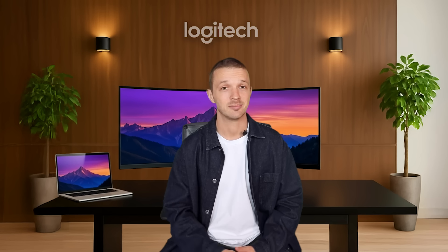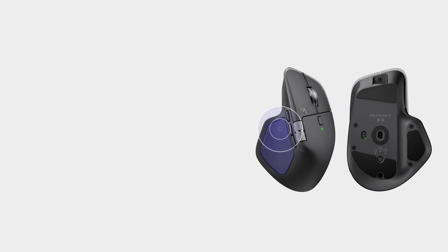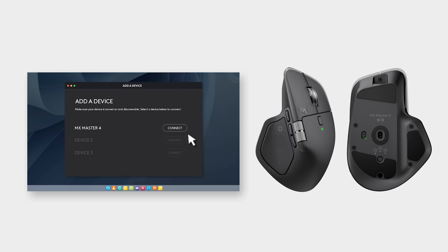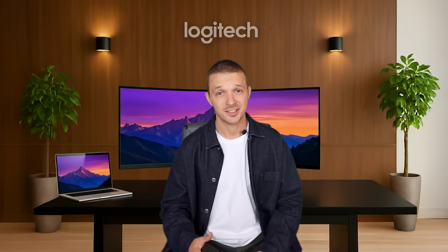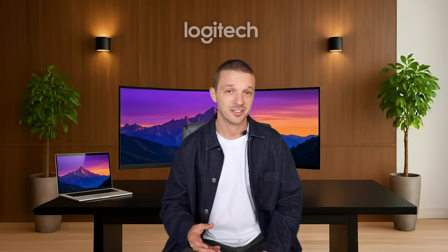Let's have a look at connectivity. When turning the mouse on, you'll feel a heartbeat, indicating that the mouse is searching for a computer to connect to. If you want to connect through Bluetooth, open your Bluetooth menu, find your device and connect it. Once it connects to your computer, you'll feel a sharp vibration acknowledging the connection.